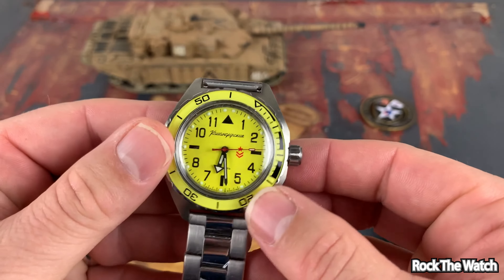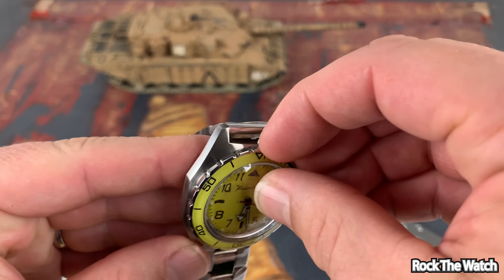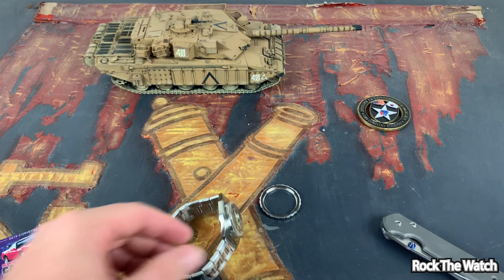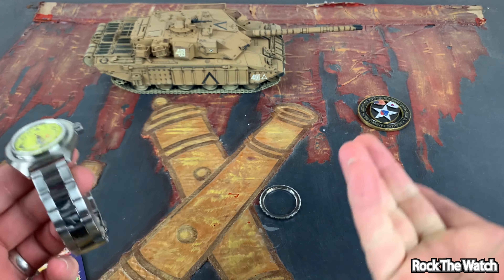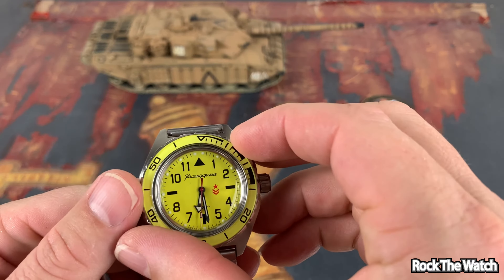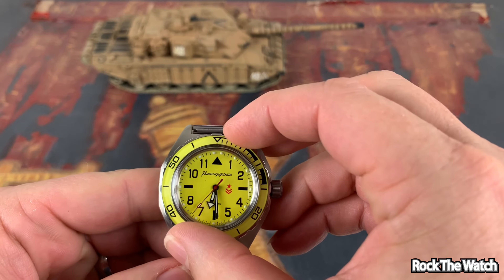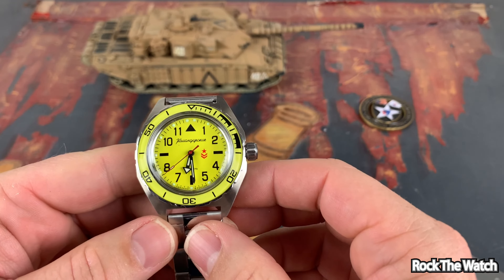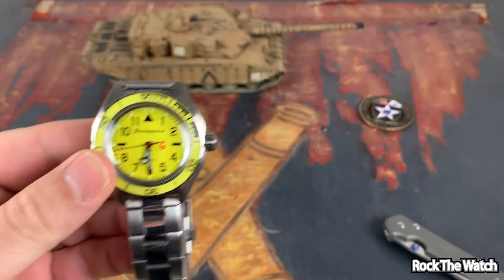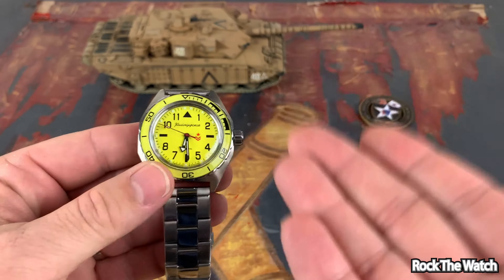So if you guys didn't know, these watches come with a friction-fit bezel... you've got to be kidding me. Did you just see that? Oh my lord, have mercy. You can't make this stuff up, guys. If I didn't have a camera rolling, nobody would believe me. You cannot make this stuff up.